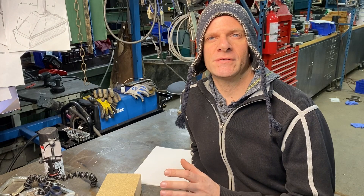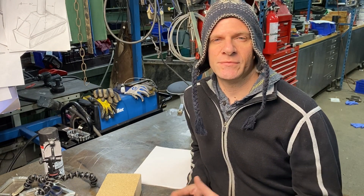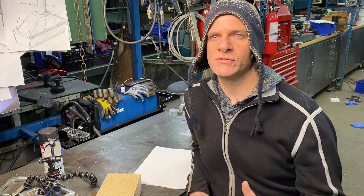Before we can do that we have to determine the size of the sheet metal we need to make the outside box. So we need to measure up these bricks and make a sketch with all those dimensions on it.